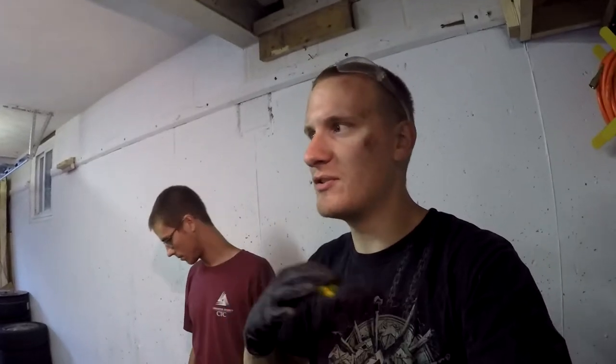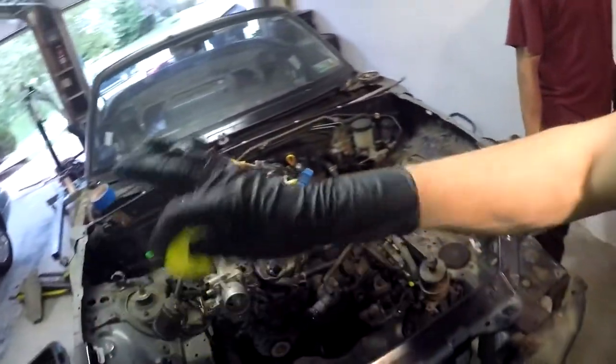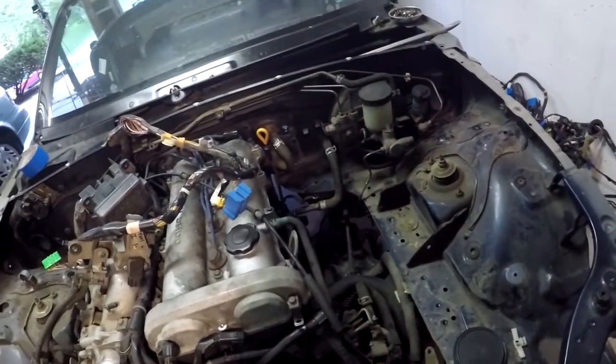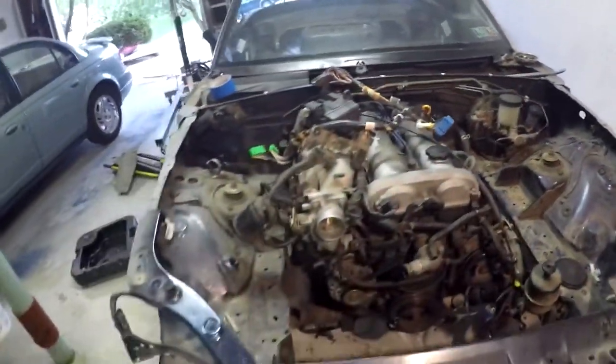We are wrapping up at the end of technically day three. We've really only put about 25 man hours into this car at this point. We really don't know what we're doing and we're also videotaping everything, which takes a lot more time. This is how far we've gotten — we've got the whole entire engine wiring bay pulled out, AC has been deleted, radiator's gone. The only thing really still attached to the body is the steering column.